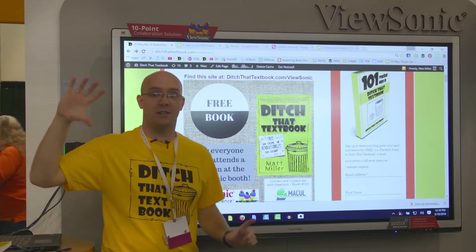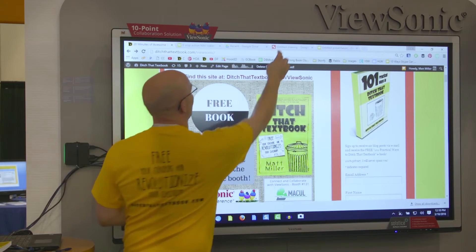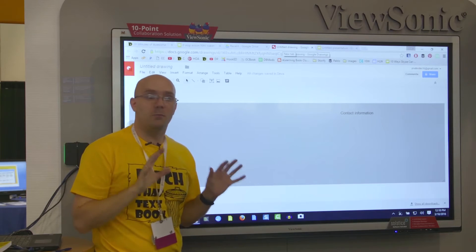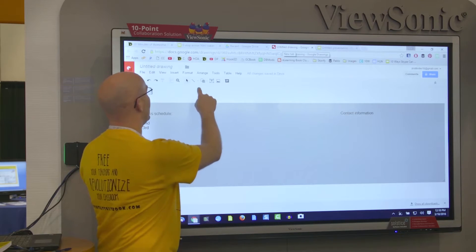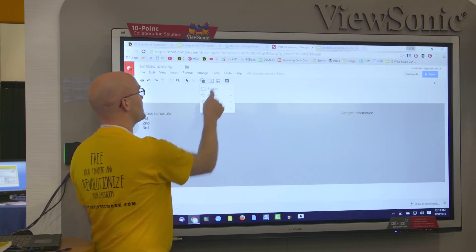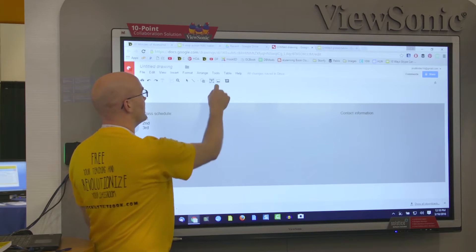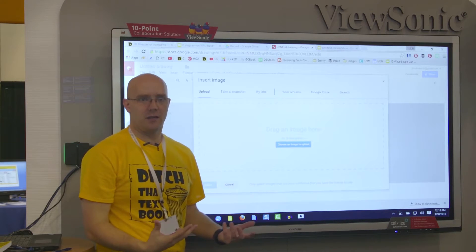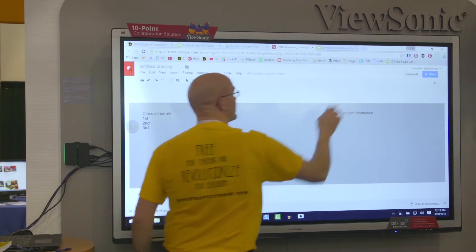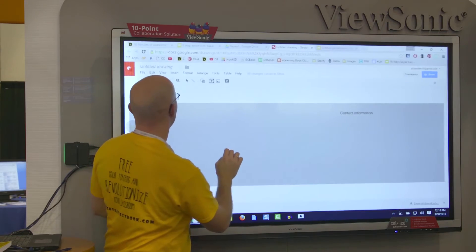So it's kind of like a digital piece of paper or a digital poster board. This is actually Google Drawing here — it's real basic. You've got lines that you can add, shapes, all these different shapes, text boxes, and pictures. And just with those basics, there's so much that you can do with it.